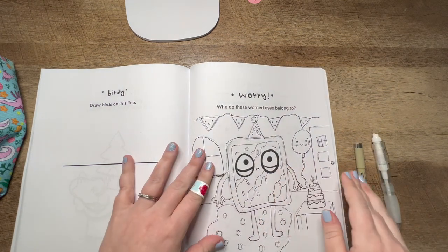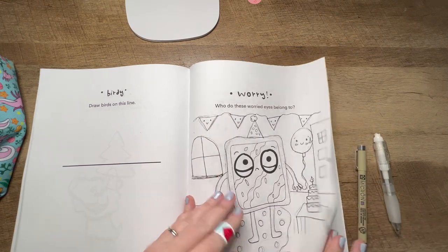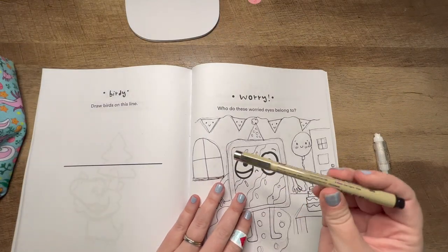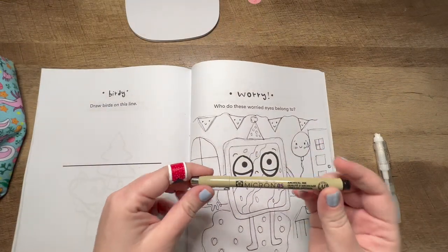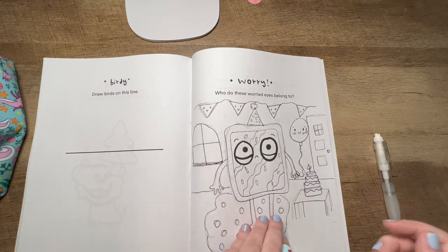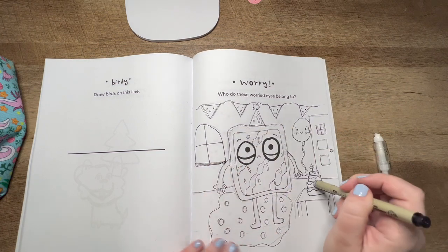I got everything outlined. The pen actually held up pretty well — as you can see, it's not really going through. I would definitely recommend getting some of these if you want a felt-tip type pen and you don't want it to bleed through. That one worked out really well, so I'll try to link it below.